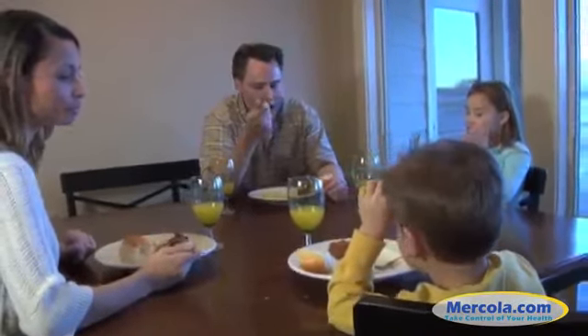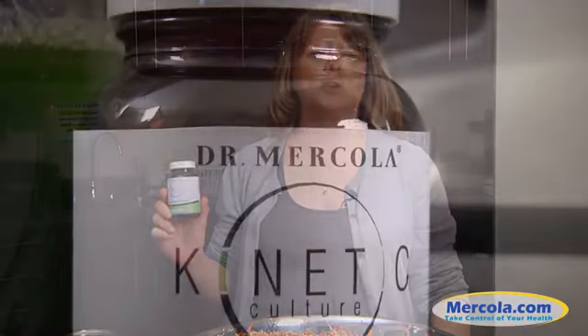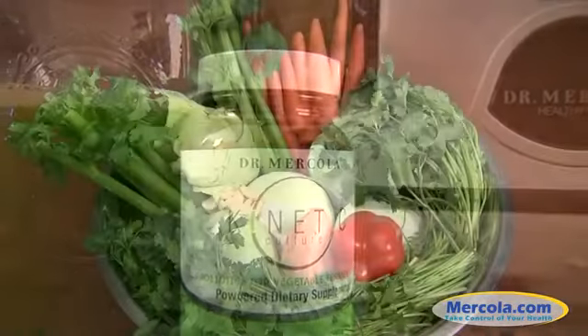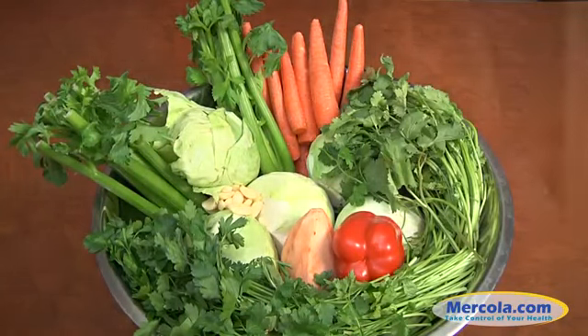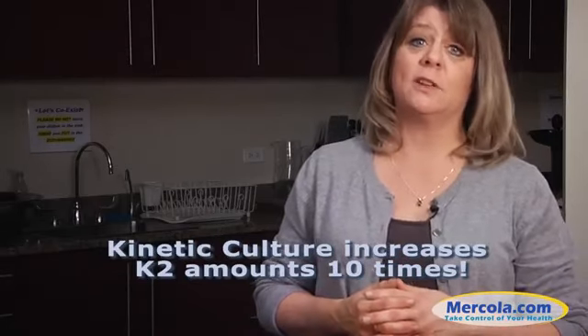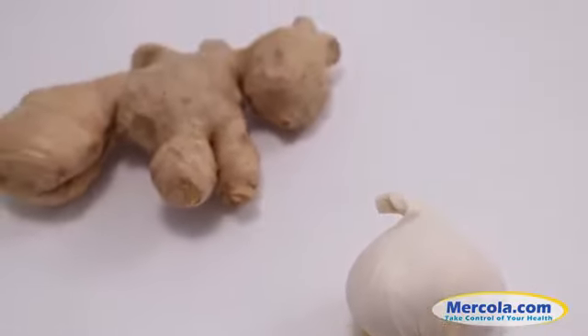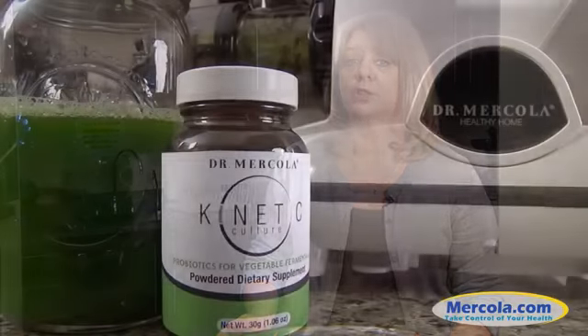You can make fermented vegetables without a starter culture, but we use Dr. Mercola's kinetic culture to maximize the vitamin K2 content of the vegetables. We've experimented with different vegetables and cultures and measured the ideal amount of vitamin K2 each version produces. We've been able to increase the amount of vitamin K2 as much as 10 times the original level in our own recipe. By making fermented vegetables yourself, you have complete control over the vegetables you use, and you can follow the recipe or use it as a guide. You may vary spices like garlic and ginger, and increase or decrease measurements depending upon the amount of fermented veggies you wish to produce.